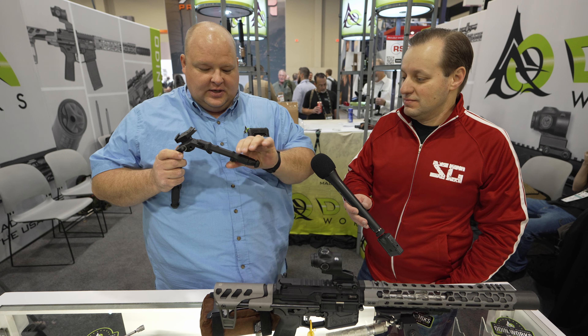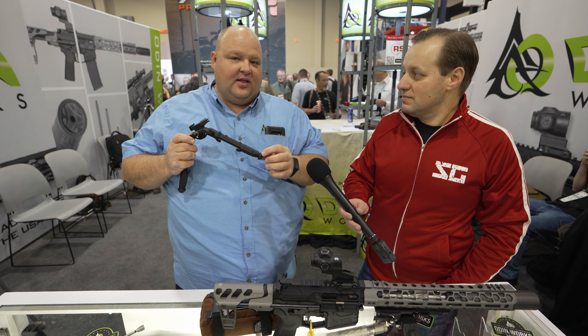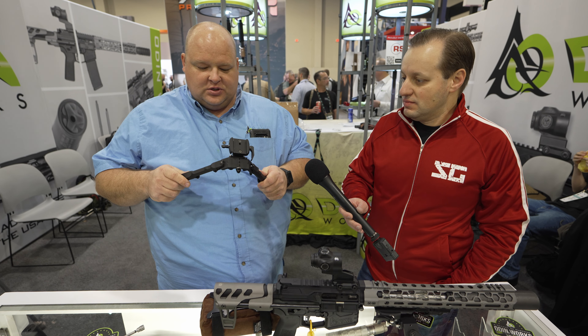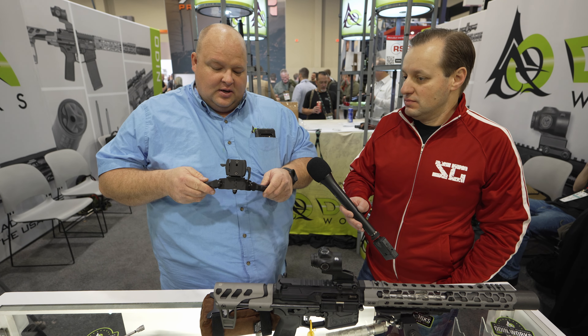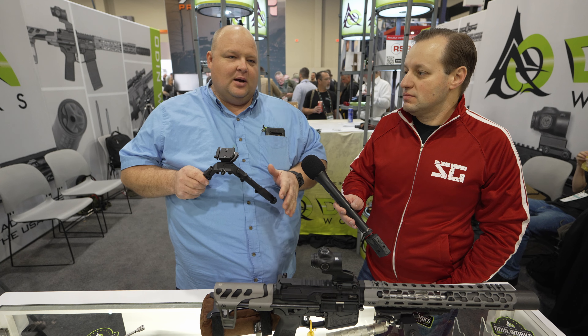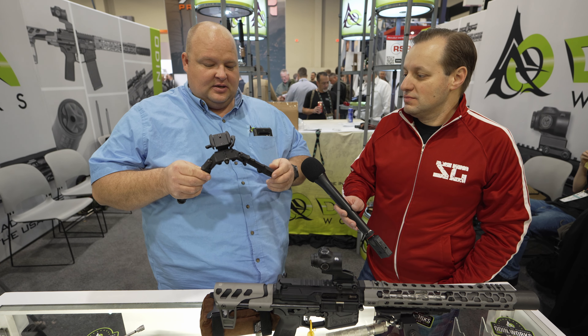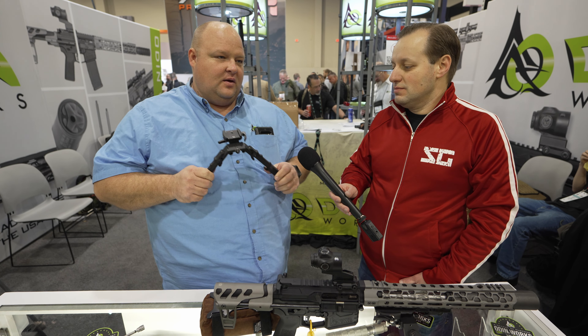Legs pull out, they self-retract — push a button, they come back in. It's going to use Atlas feet, so whatever feet you want to put on it, that's going to be an option. This right here is in the prototype stage. We're hoping to be shipping this in the mid-summer, end of summer. We got a lot of work left to do on it, but this is the brainchild — the baby. We're really looking forward to having it on the market.